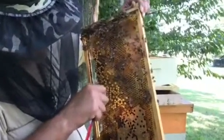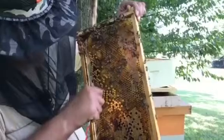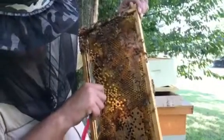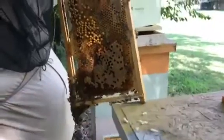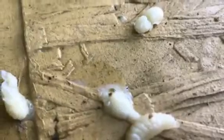Just doing a little drone sampling on some hives that haven't been treated. So far we've got six drones and three Varroa, and they're getting a little testy.